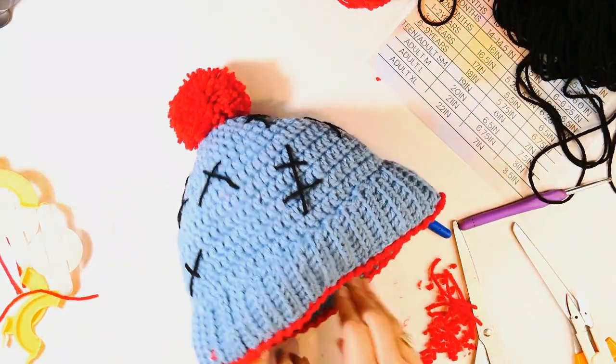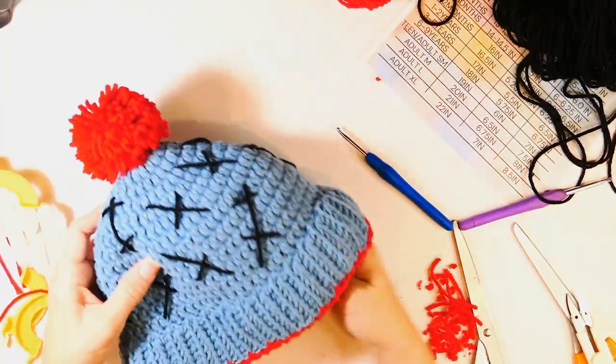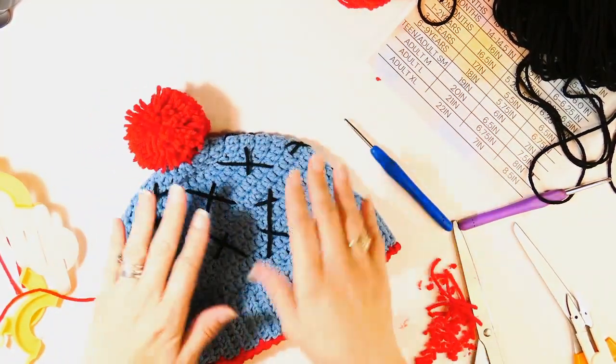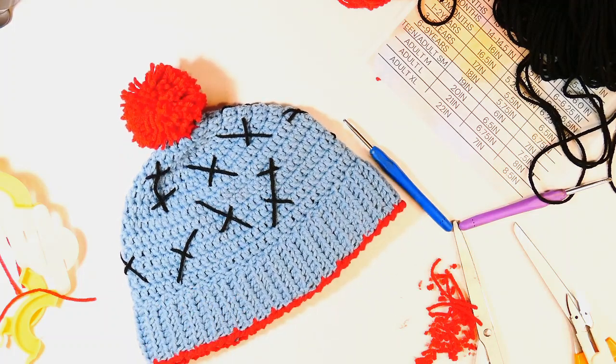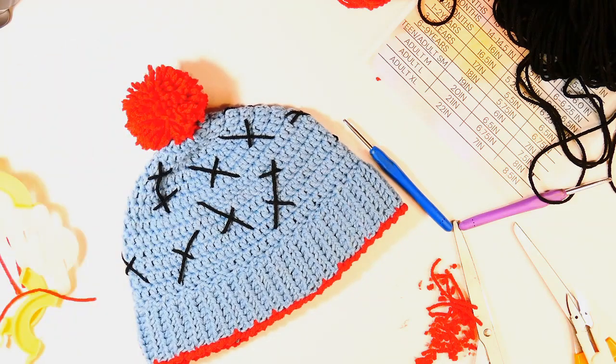What do you think? I love how our Sally Nightshade beanie came out. I hope you loved making this project. If you did, please subscribe to my channel, push the like button, and happy hooking everybody — have a great rest of your day!